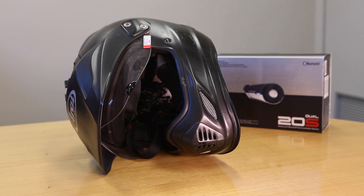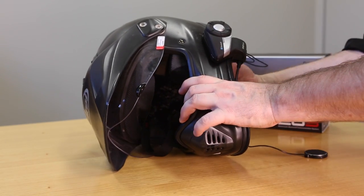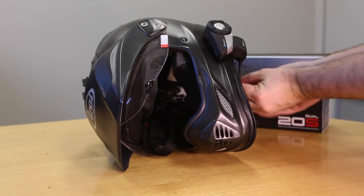The 20S is the latest flagship motorcycle Bluetooth headset from Senna, who also make the excellent SMH10 and SMH10R. It fits on the side of 90% of helmets in about 2 minutes flat using a simple clamp system — great because it usually means you can get one onto your riding buddy's lid before he's finished saying he doesn't want a stupid intercom.